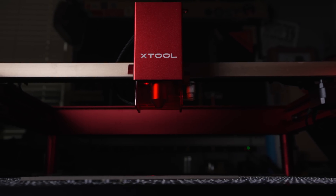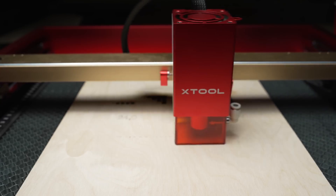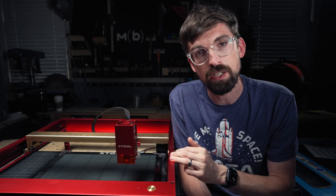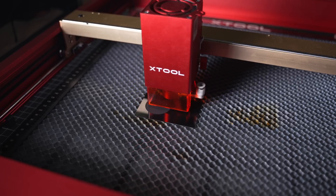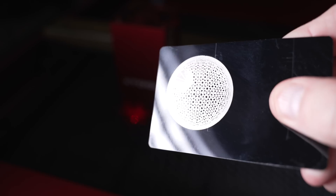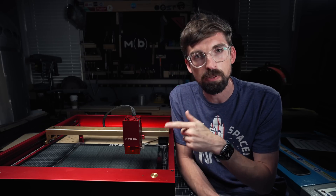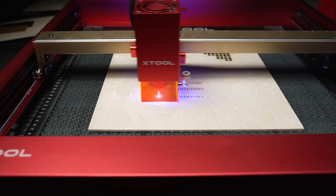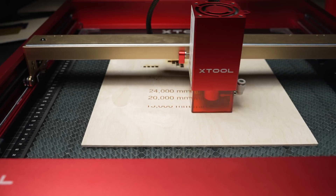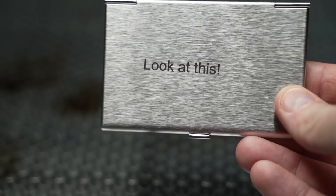Looking at this versus the standard D1: you've got those three big improvements. One is the limit switches. Two is the increase in speed — 9,600 up to 24,000 millimeters per minute. Three is the increase in power — 10 watt max up to 20 watt max. In terms of price this is going to be $250 more than the standard D1. If you were looking at buying a D1 and then buying the 20 watt module separately, that module is $500 to $600, so it just makes more sense to buy the Pro from the beginning. If you don't need 20 watts, the 10 watt machine gets pretty close to the standard D1 and you'd need to decide if the speed increase and limit switches are worth it. Normally I don't run my machines over 10,000 millimeters per minute anyway, and at higher speeds you can get a little wobble and shake.